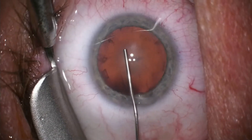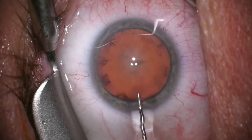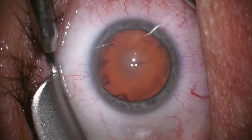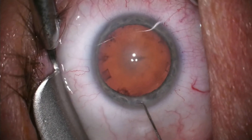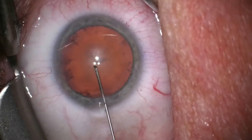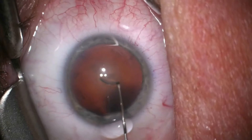A viscous gel is then inserted between the cornea and the cataract below it. As you can see, the pupil is widely dilated, and this allows us to see the hazy cataract against the red reflex of the retina.